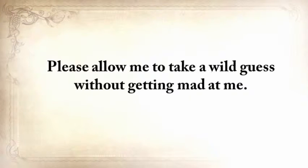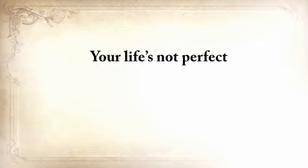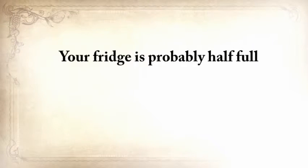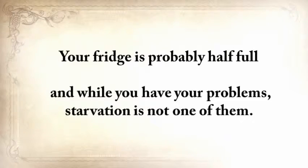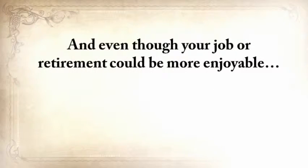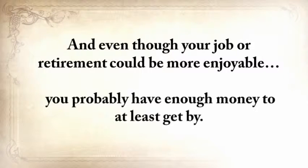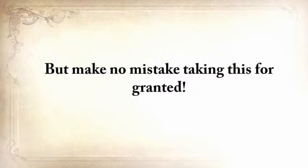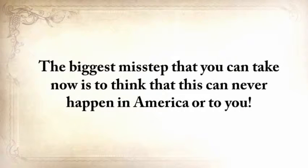I'm a father myself, and when I read these things, I burst into tears. Please allow me to take a wild guess here without getting mad at me: your life's not perfect. But at least you have a computer or mobile device to watch this video on. Your fridge is probably half full, and while you have your problems, starvation is not one of them. And even though your job or retirement could be more enjoyable, you probably have enough money to at least get by. And that's great. But make no mistake taking this for granted.